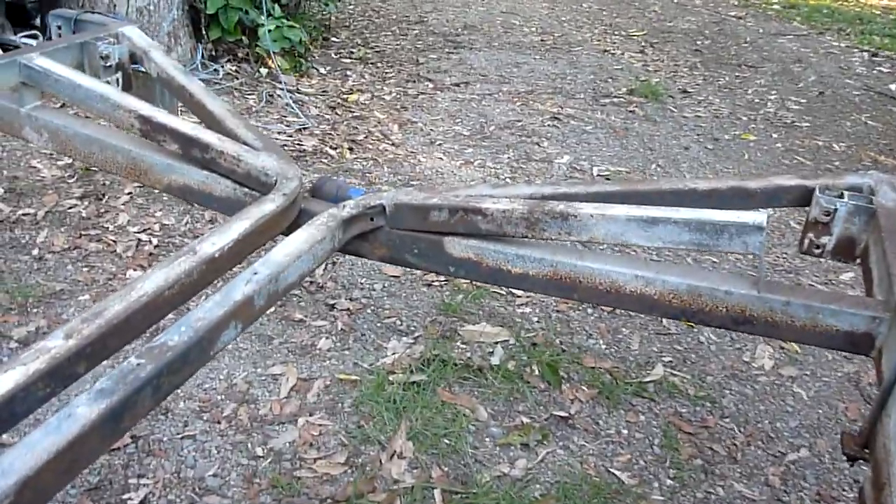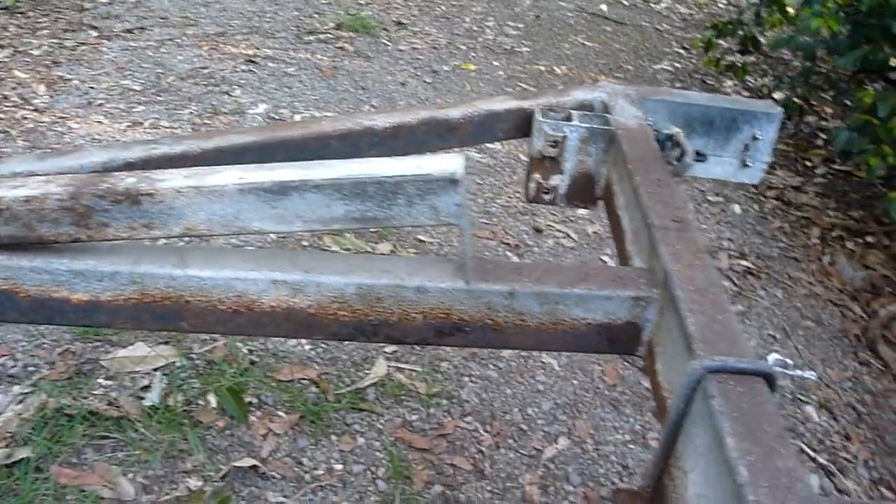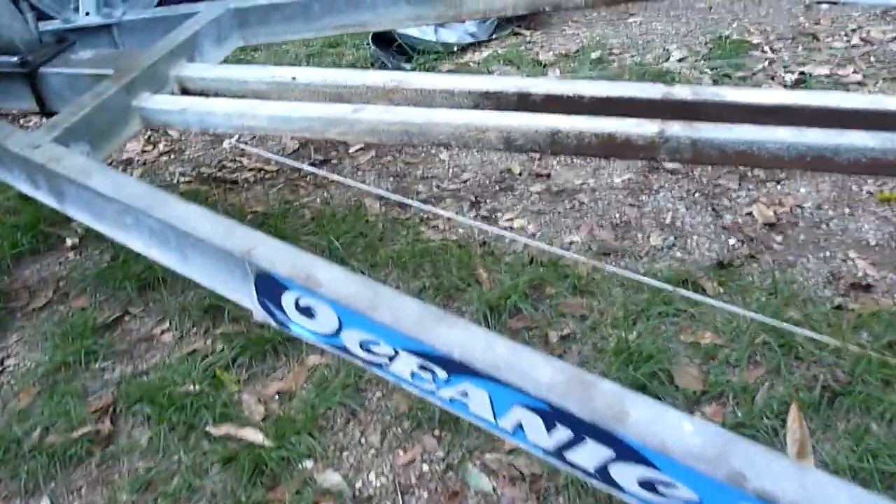It's a sorry sight for this trailer. It's kind of reaching the end of its days, but there's really good news. The trailer's made by Oceanic, and if you look, there's a secret they have.